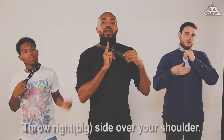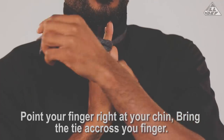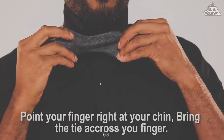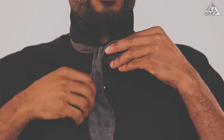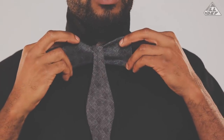For the next step, after you throw that over your shoulder, point your finger right at your chin. Then bring the end of your tie right on across. So now you have what looks like half a bow tie — or some would say a fish. Now bring the end from over your shoulder down to the middle of your fish. And now you have a little elephant.